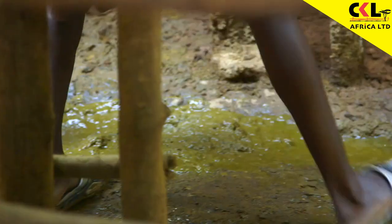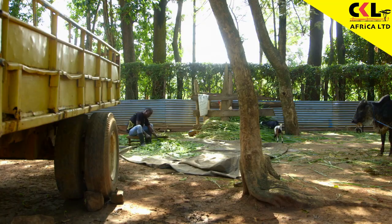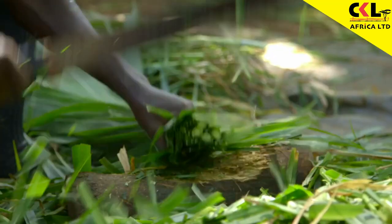So let's get to work on the cow shed. We need to raise the roof, clean the floor, and get chopping up the feeds to make them easier to digest.